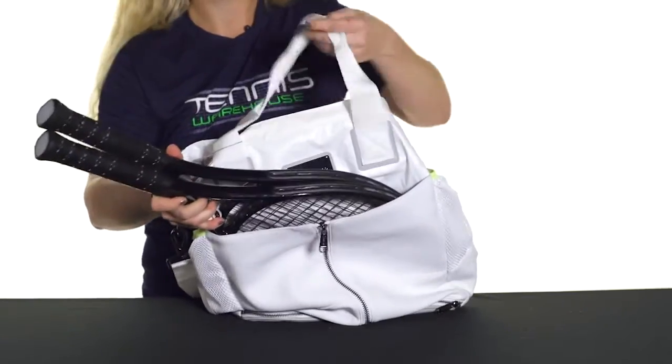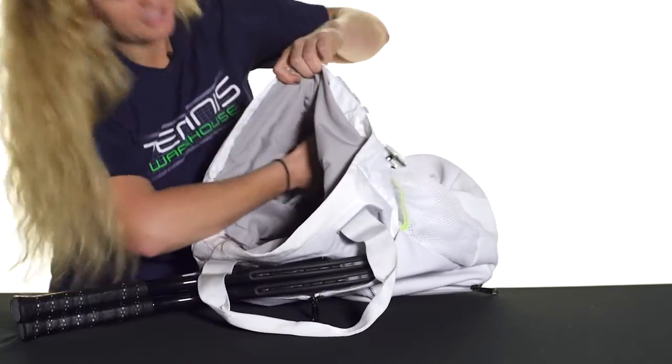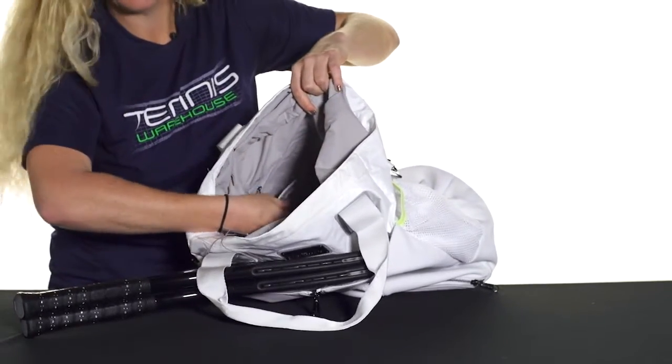It does feature a very large compartment in the middle — quite large with internal organization. There are small accessory pockets right in here on both sides.